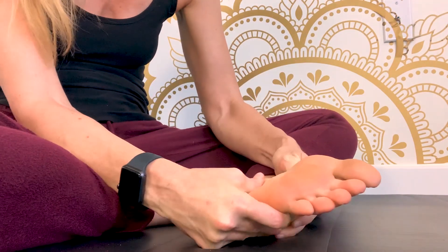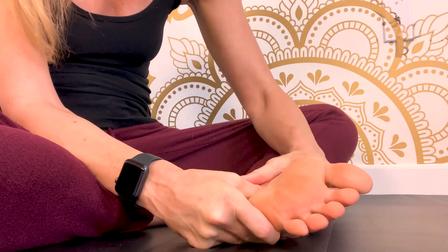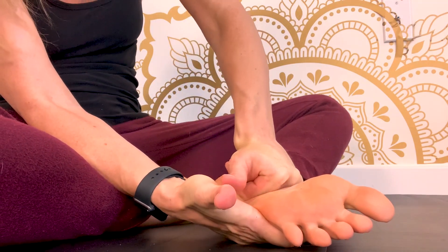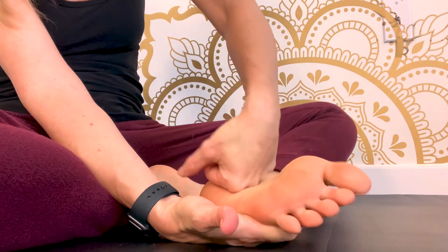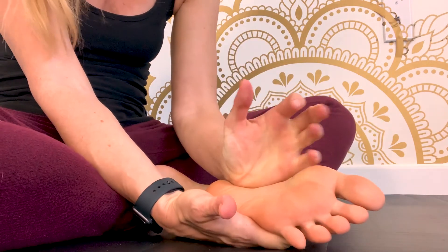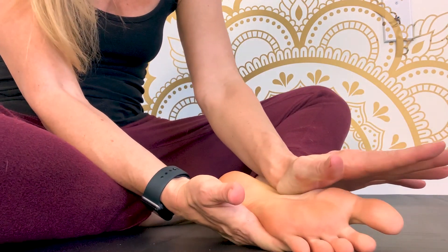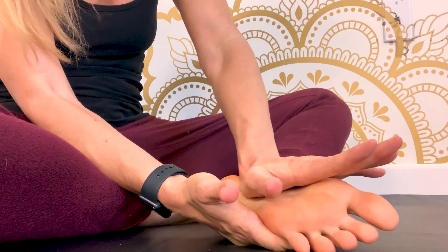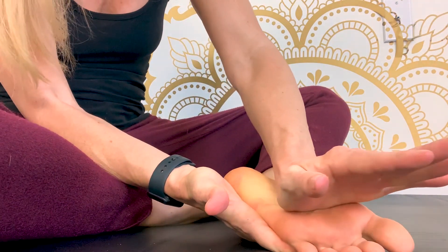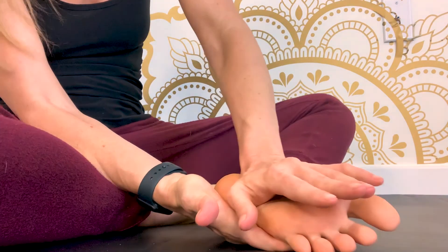Now just work the thumbs — you can do one chasing the other, use them both stacked on top of each other, use your knuckles, your whole hand to glide, or the edge of your hand. Just find what feels good, really trying to get any tension out of the midfoot area.